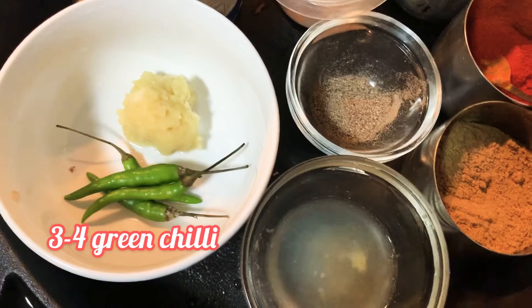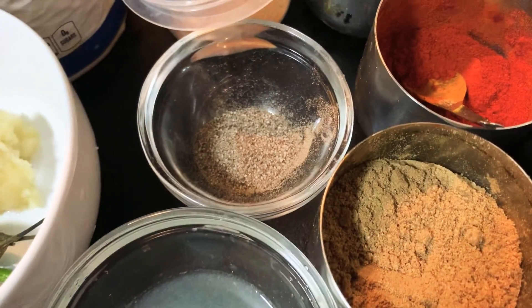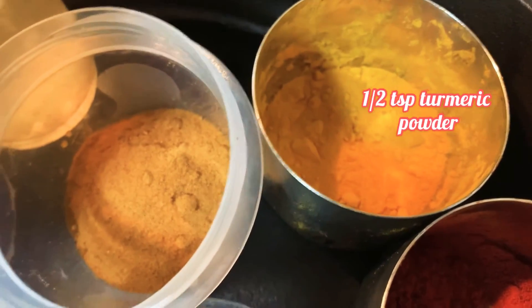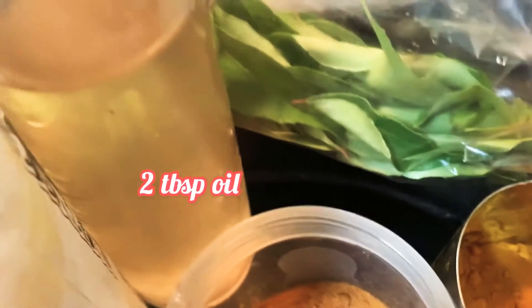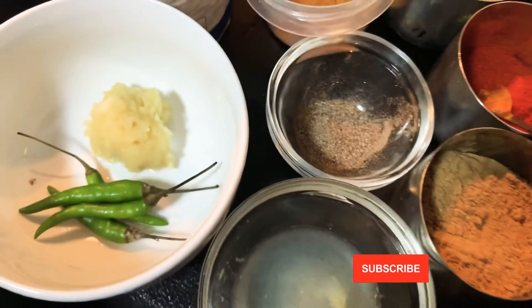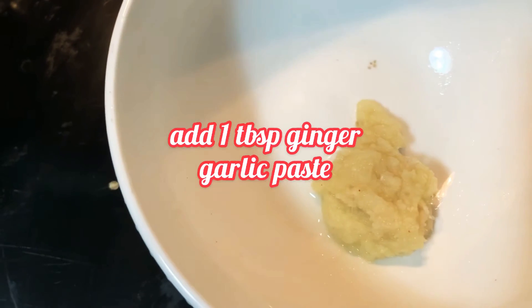One tablespoon ginger garlic paste, three to four green chilies, one tablespoon lemon juice, one tablespoon coriander powder, one teaspoon pepper powder, two tablespoon Kashmiri red chili powder, half a teaspoon turmeric powder, and one tablespoon fish masala which is optional, curry leaves, two tablespoon oil, and salt. Now let's make masala paste for marination. In a bowl, let's add...